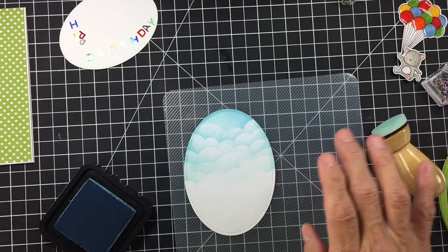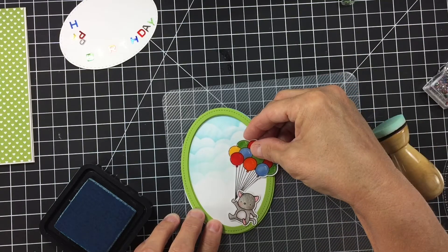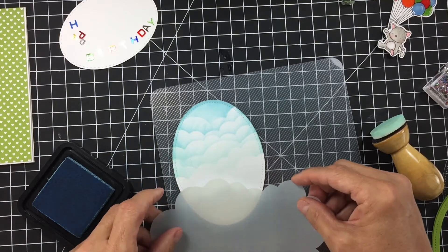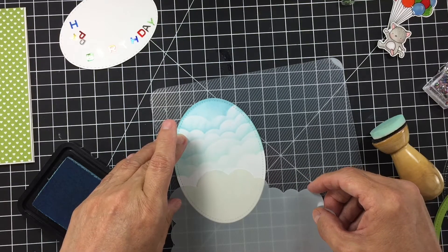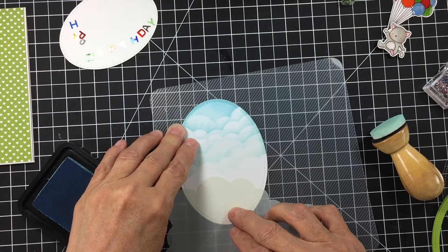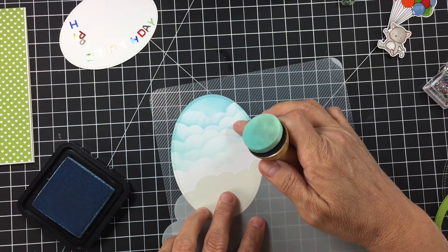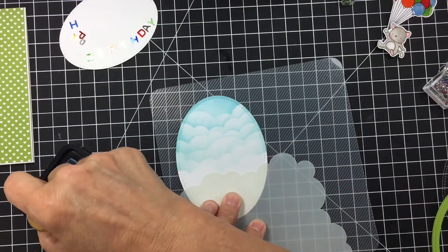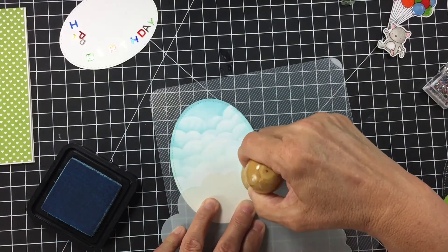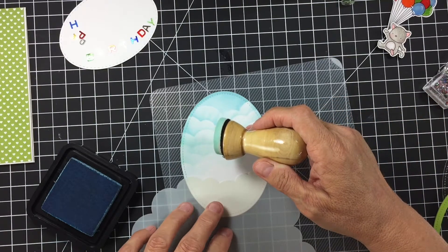Perfect. I'm going to leave the bottom white for our little detail to show through. I kind of like that — maybe we'll do one more coming off to this side right here. I keep moving this stencil because I didn't tape it down. We'll just do this one real light. Oh, I like that — that's pretty!